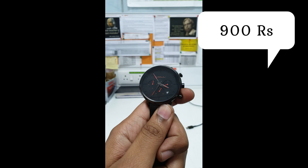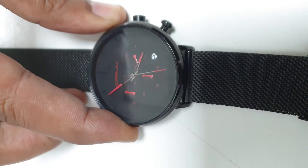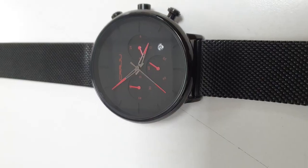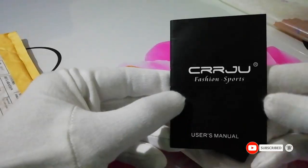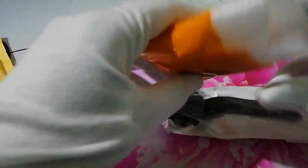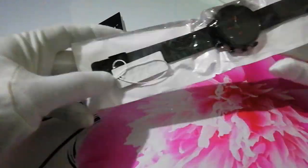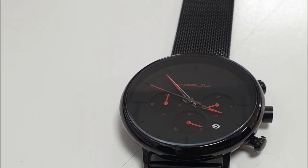This watch is a quartz chronograph. It is a full black watch with red color accents, and the C&R H.J.U. branding is also in red. Overall it's a simple wrap-around full black watch with red detailing.